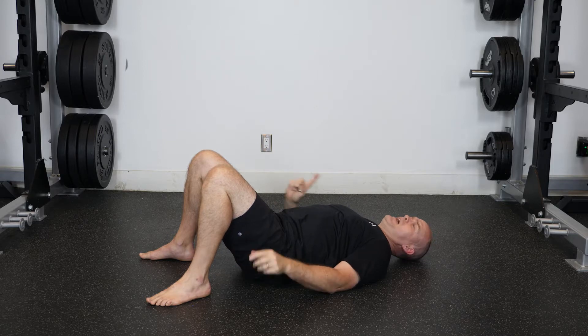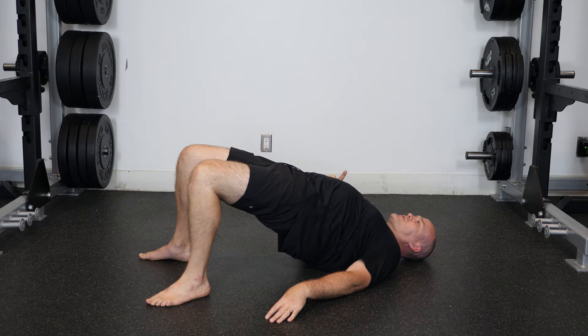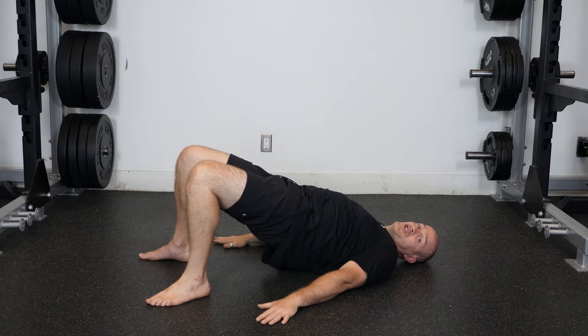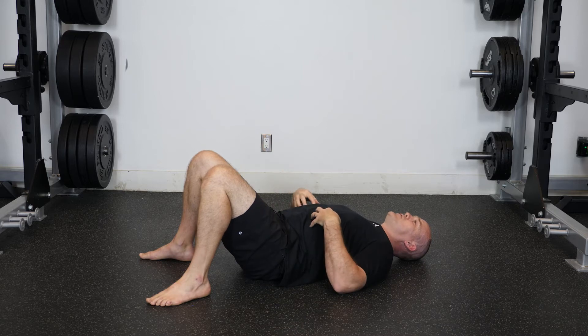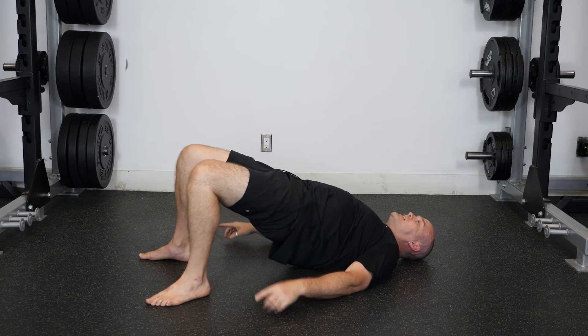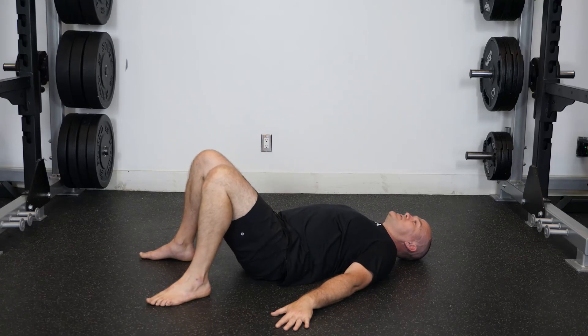Things that you want to watch for: you want to make sure that you maintain center pressure on the foot, and that when you extend you don't go into hyperextension, otherwise we're going to cause a little issue with the low back potentially. Again, push the feet into the ground, extend at the hips, squeeze the glutes east to west, and back down to the start position.